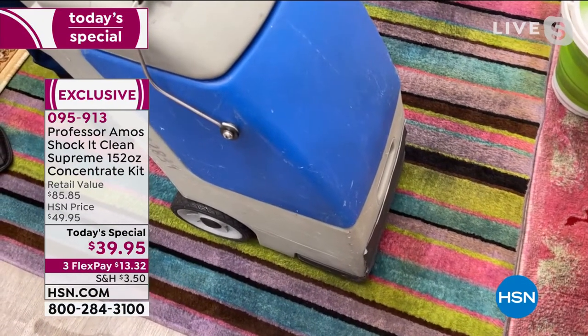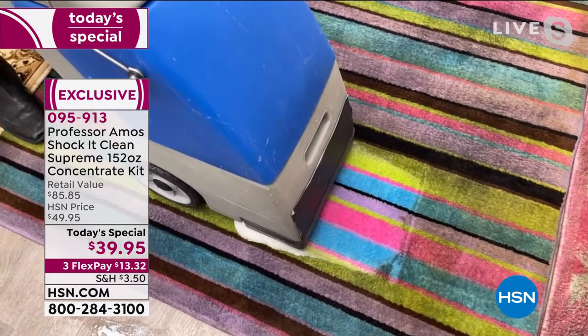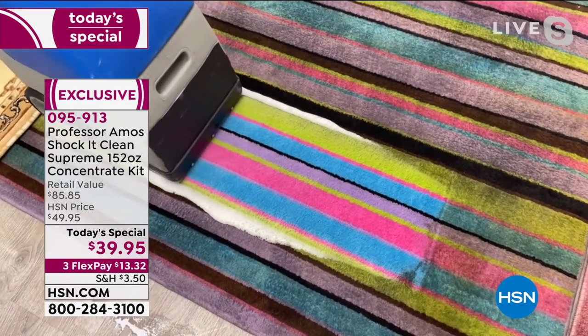Over 1.9 million bottles of Shockey Clean are out there and have been sold. Why? It works. And we're showing you a demo on some nasty carpeting. You can use it in any carpet machine. You can use it anywhere.